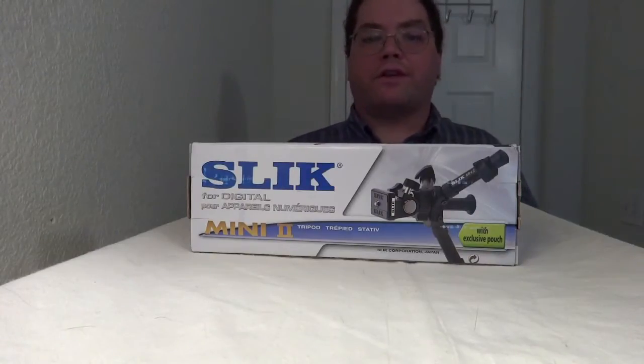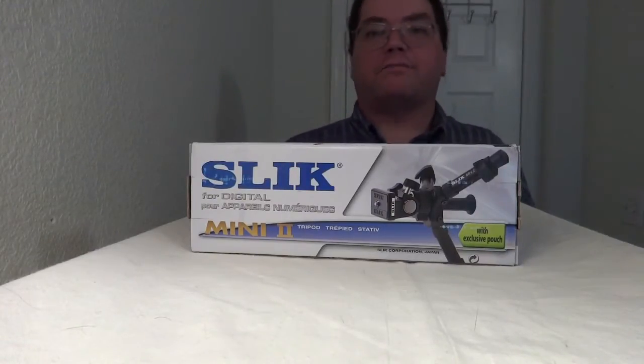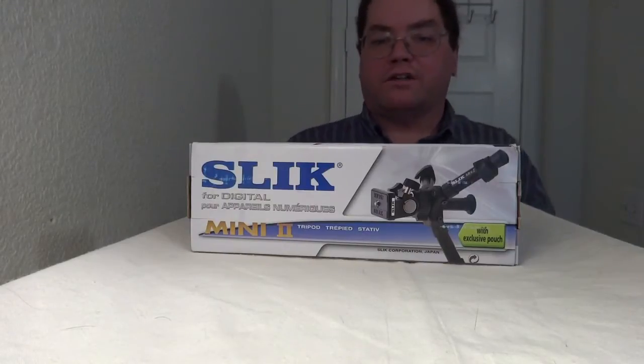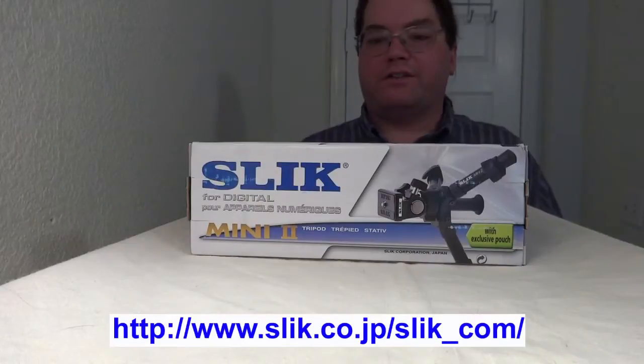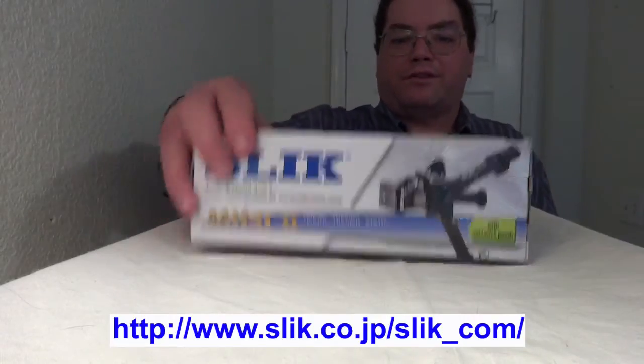Greetings everybody, this is Efri with EQE 3D Enterprise coming at you with another exciting unboxing slash review video of something you've probably already seen or heard of, and that would be the Slick Mini 2 tripod. I bought this for a very good reason.